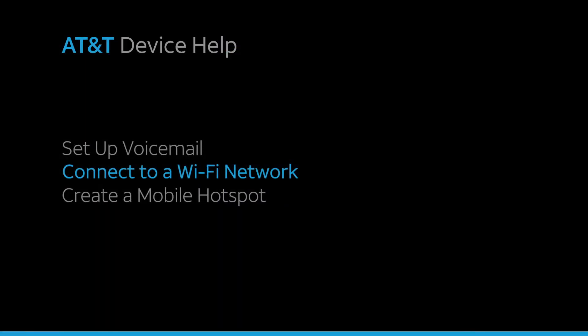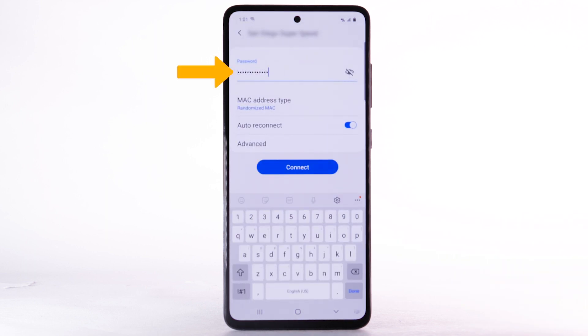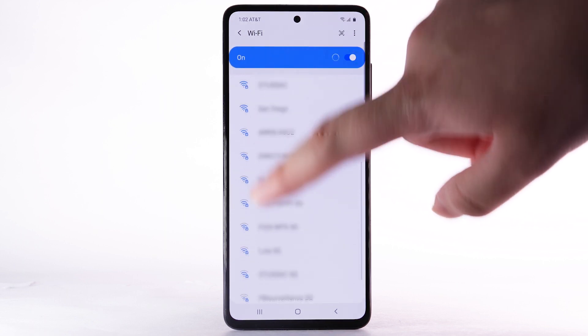Connect to a Wi-Fi network. From the Wi-Fi screen, select the desired network. If necessary, enter the network password and select Connect. To connect to a hidden or unbroadcasted Wi-Fi network, scroll to and select Add Network.